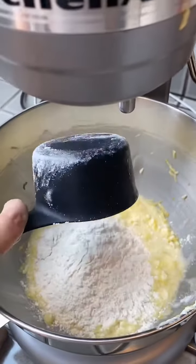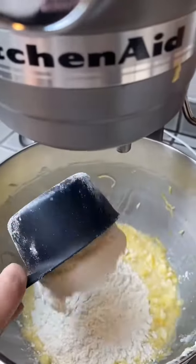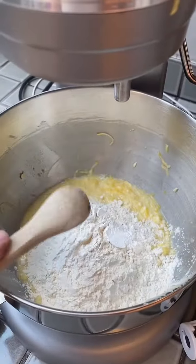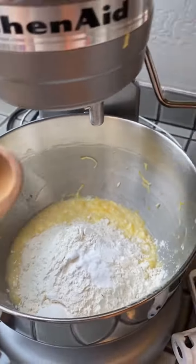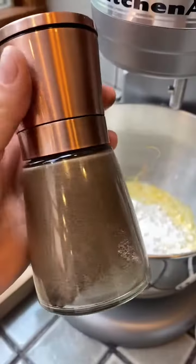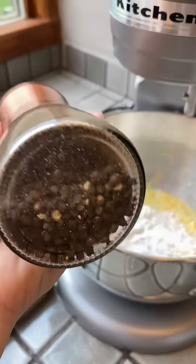I'm going to add two cups of flour, two teaspoons of baking powder, a teaspoon of baking soda, a teaspoon of salt, and about a fourth of a teaspoon of crushed black pepper.